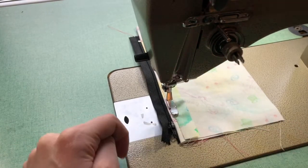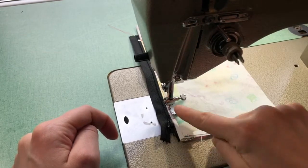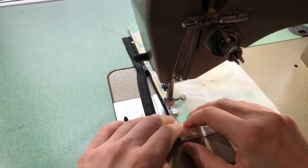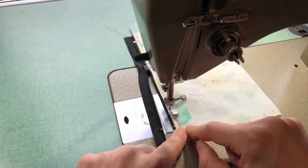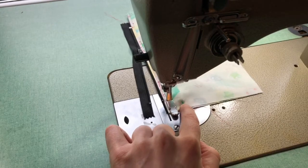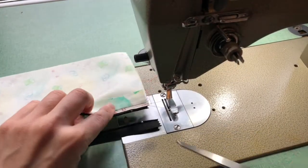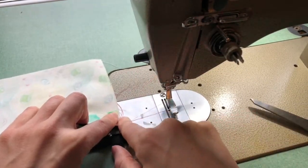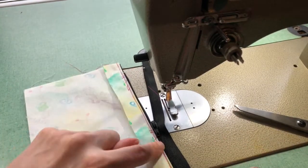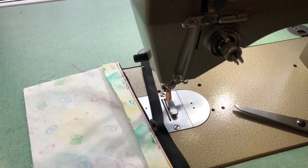As you get closer to the zipper pull, you might find that your fabric is pulling a little bit. So I'm going to put my needle down, bring my foot up, move that pull out of the way, place my foot down again, and continue sewing. End with a back stitch, then pull out your threads and trim everything off. You should have a nice finished edge right beside one side of your zipper teeth.